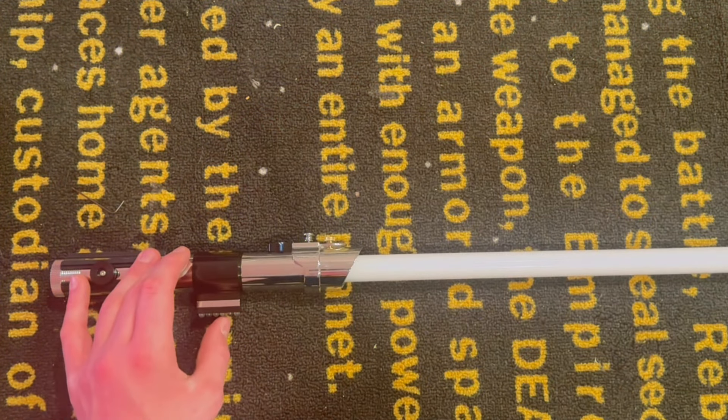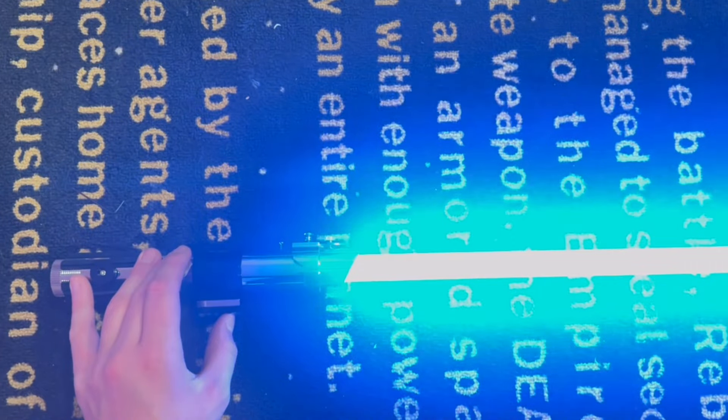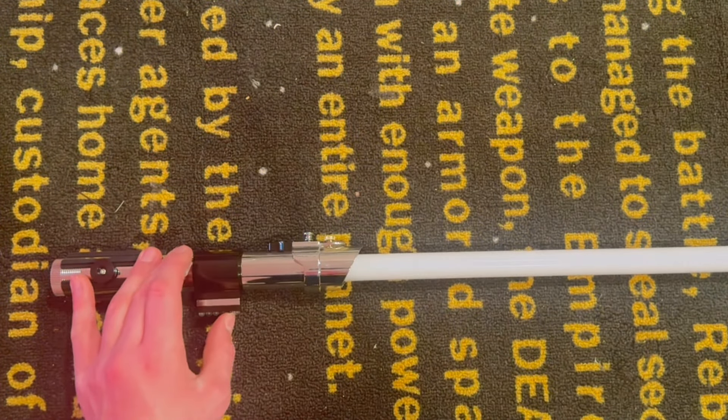Continuing through the font selection, introducing an Ezra Bridger font.